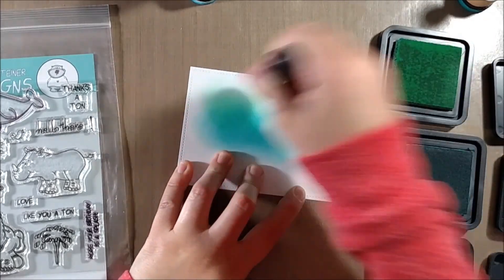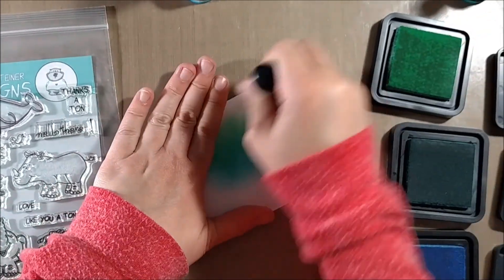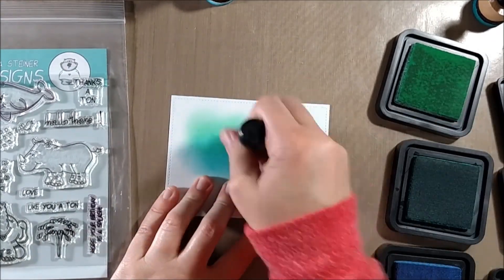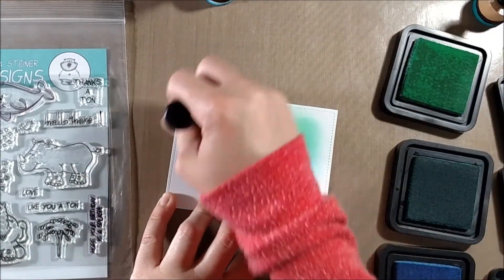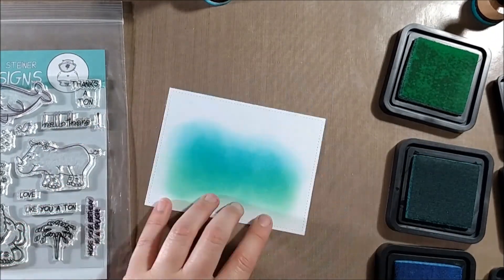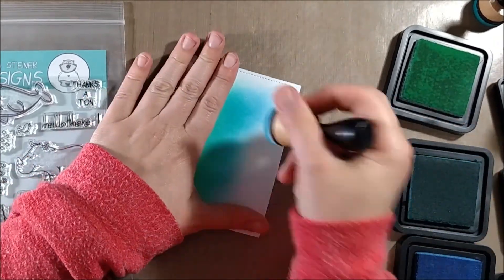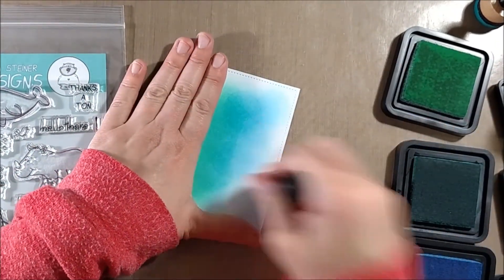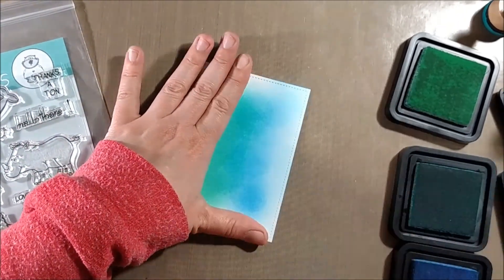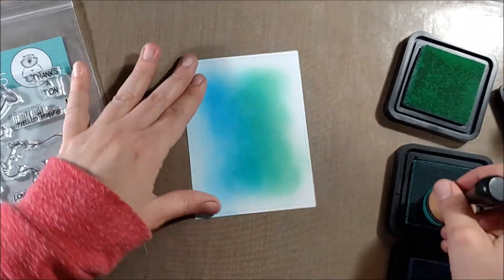For today's card I wanted to incorporate the Cracked Pistachio green color — I like that blue-green as an ocean color and it's not one I've had a chance to play with yet. In the past I would usually use Tumbled Glass, Peacock Feathers, and Salty Ocean, but I wanted to try something a little different. I think Mermaid Lagoon at the bottom would have been a good idea too, but I don't have it labeled in my drawer so Salty Ocean popped out at me instead.